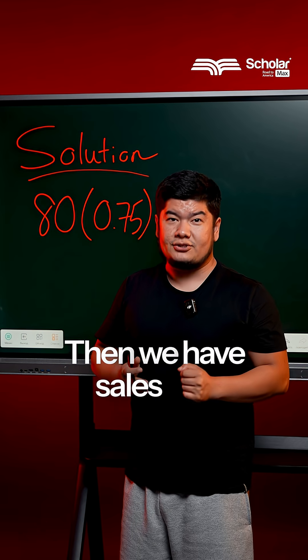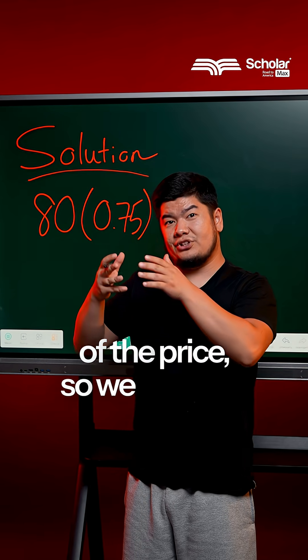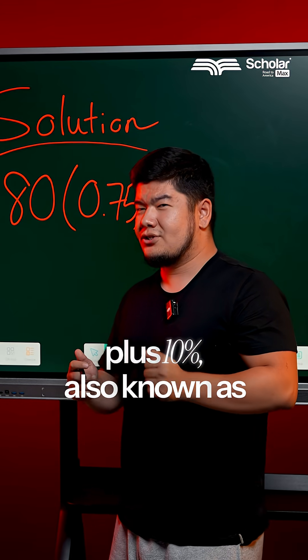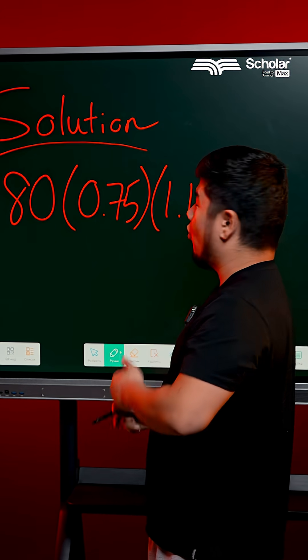Then we have sales tax. Sales tax is added on top of the price. So we take 100% plus 10%, also known as 110%, which we can write as 1.1.